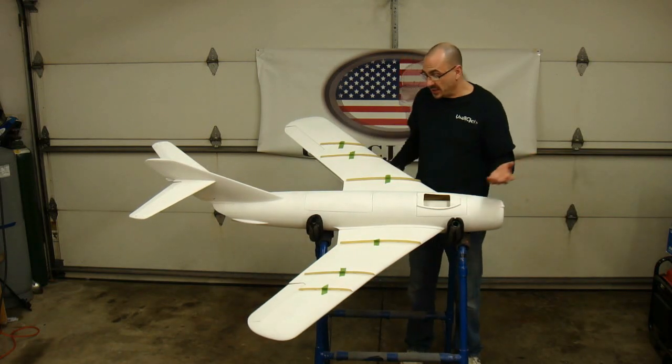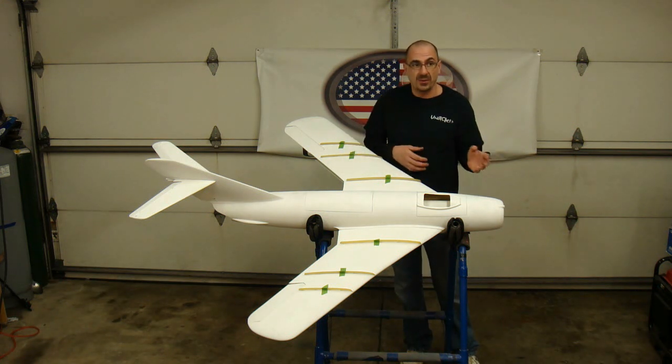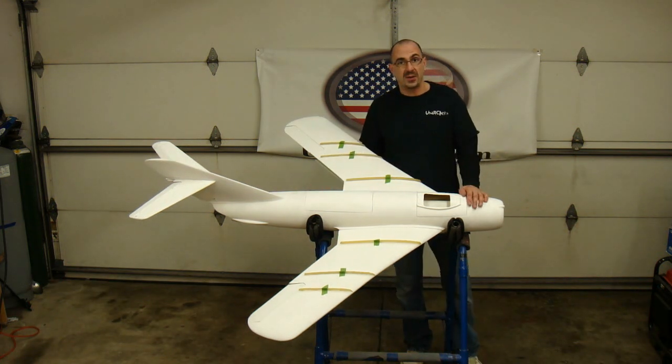It'll come to you as a kit, as an ARF. You drop servos in it, bolt your fan in it, and you're ready to go. Retracts will bolt right in — the whole bit. No shimming, nothing.